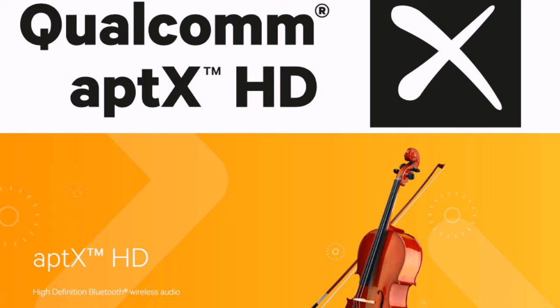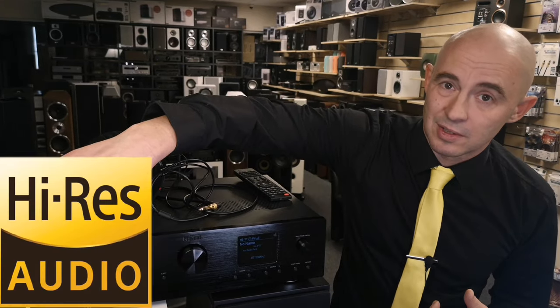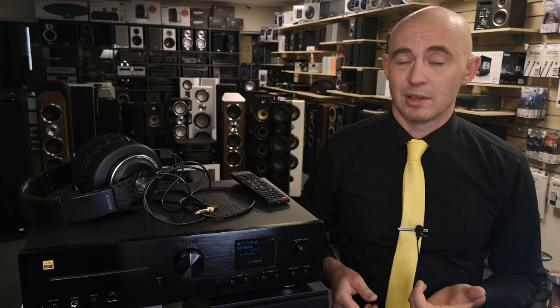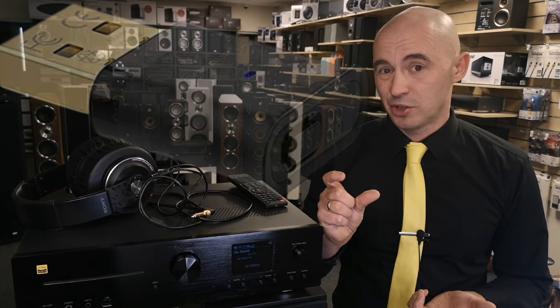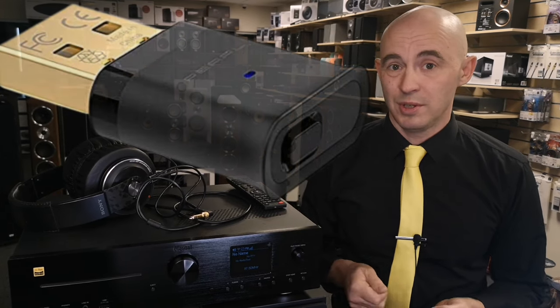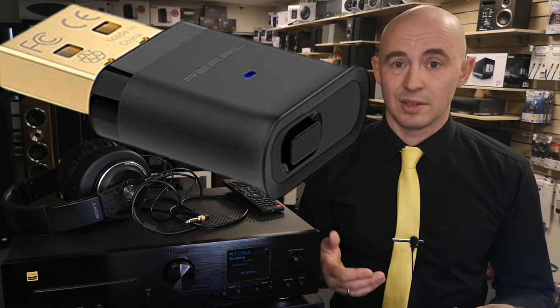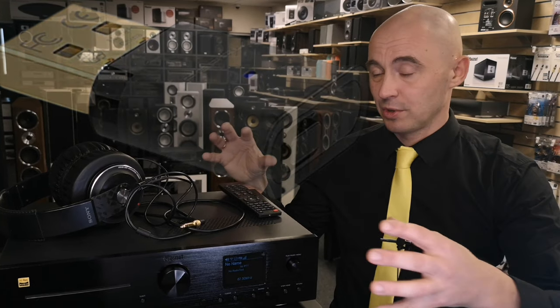You can absolutely easily connect this Magnet MC400 to your computer via Bluetooth. Be sure to make sure that your computer supports the aptX HD codec, which provides high-res audio resolution. If your computer does not support this, I recommend getting a special USB Bluetooth transmitter dongle — they are inexpensive, sound great, and you can easily pair them.